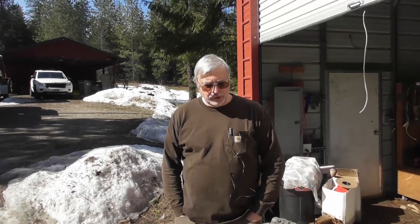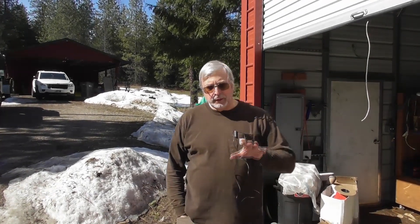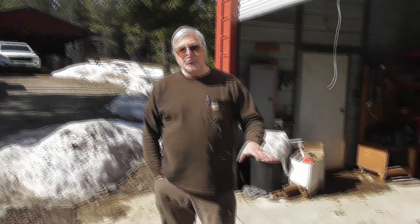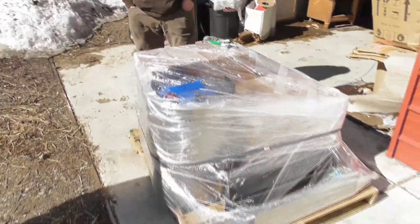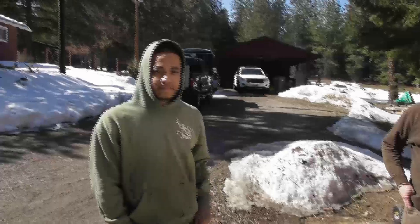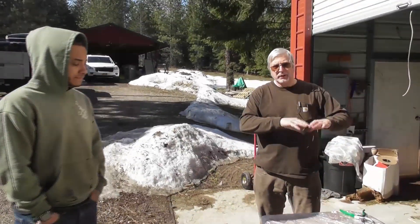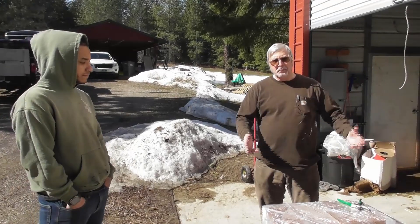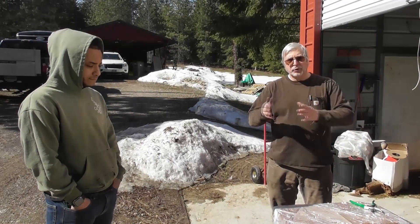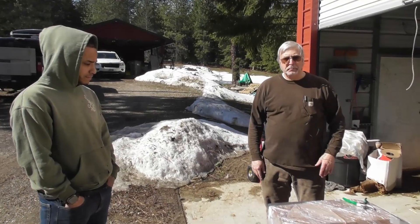Hey everyone, welcome back to the Wood Gas Fire Builders Workshop. We're going to do a new series of videos. We're actually going to go through starting with a complete kit and do a build here. We've got one of our new builders, Demarcus, who has come up to do training with us this week. We're going to go through a step-by-step process, start with the main kit, unbox it, show you what you get in a kit, and then start going through the sub-assemblies and hopefully a complete build.